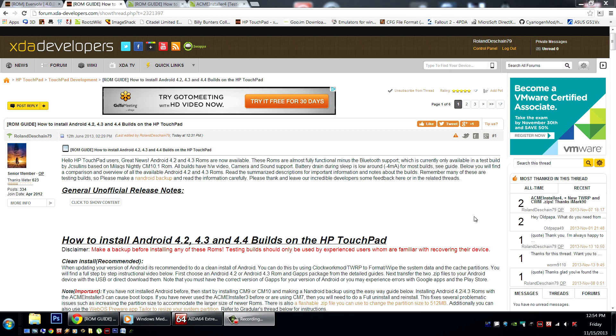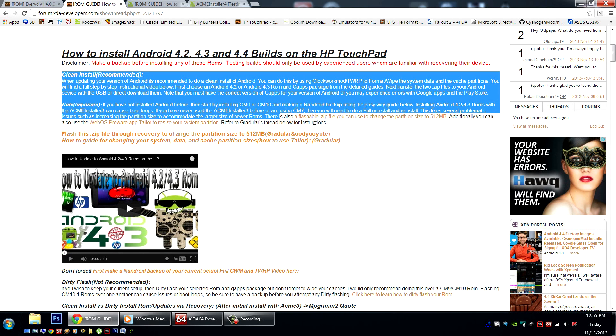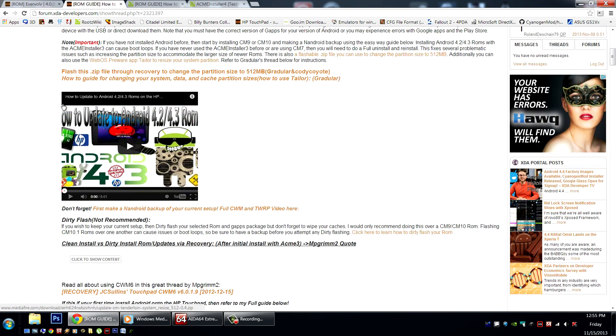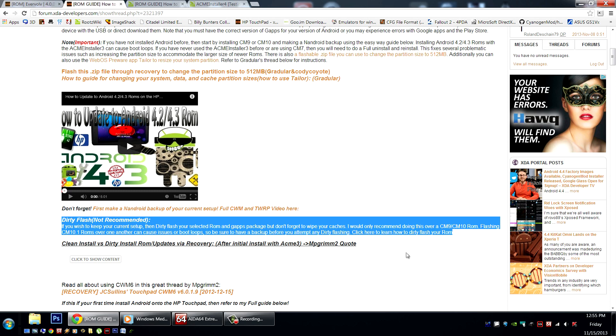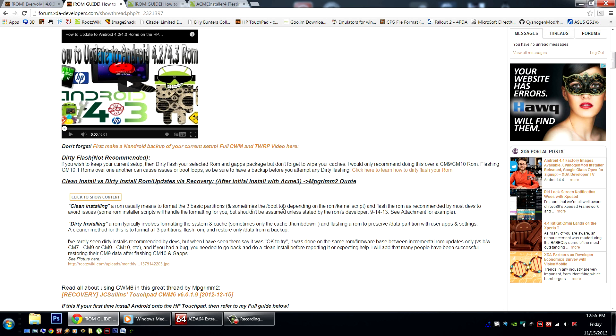Here is my full how-to for installing Android 4.2, 4.3, and now 4.4 builds on the HP Touchpad. Due to the increasing size of the ROMs, we need a larger system partition — we no longer recommend installing these with the Acme Installer 3. We first recommend increasing the size of your system partition with either a flashable zip or using the Taylor app from PreWear in WebOS. We recommend doing a clean install via these instructions. We don't recommend doing the dirty flash, but if you're using an Evervolve ROM already, you may wish to try it. Just make sure you're fully backed up first. There's a full definition for all of these terms here by MPGrim2.